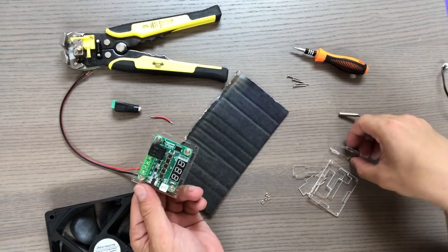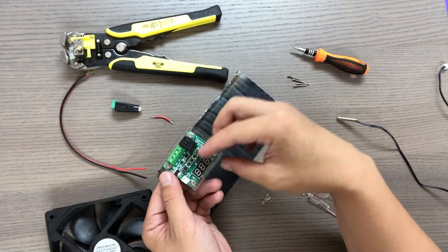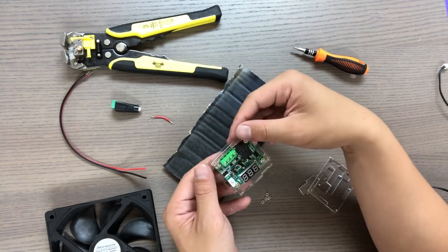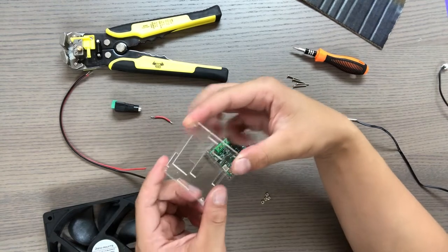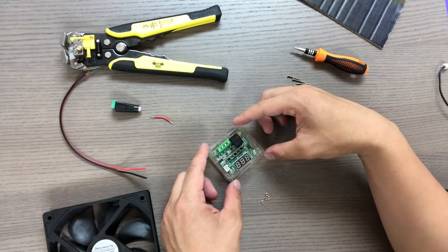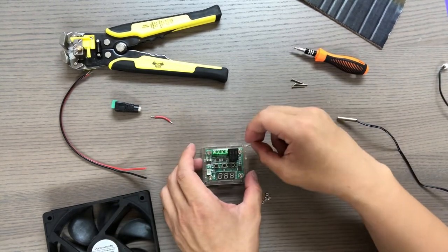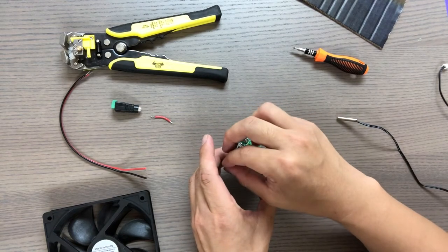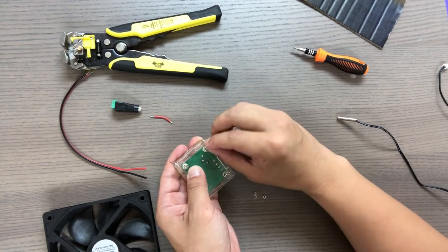Now we want to assemble the sides of the case. Take the side pieces and stick them into the connecting holes. Here is the front face plate — make sure that you place it right on top of the relay so that it fits snugly. Next, take your four screws and nuts and secure the front face plate to the case. Stick the screws in first, then turn it around and use the nuts to secure the screws.